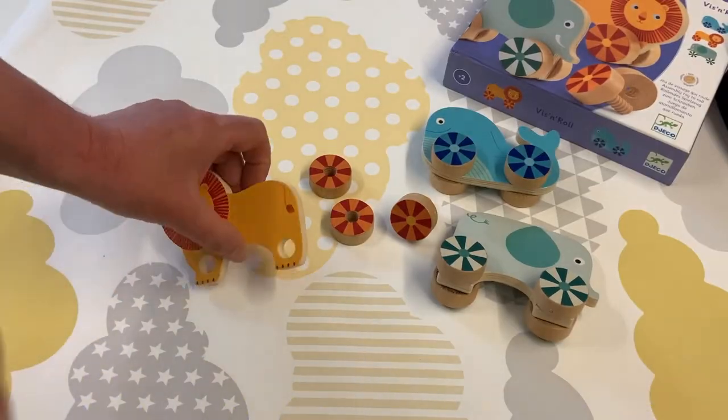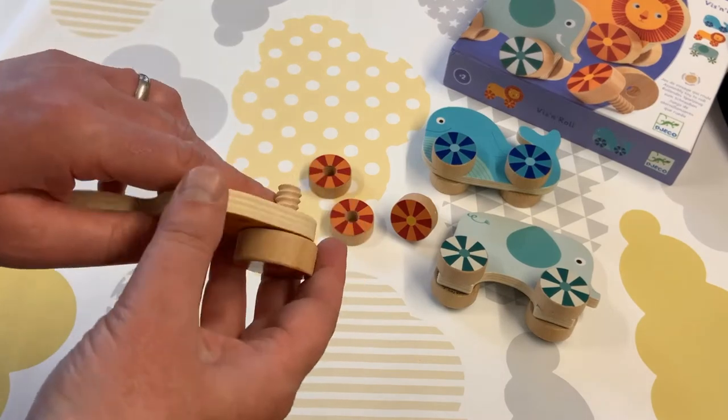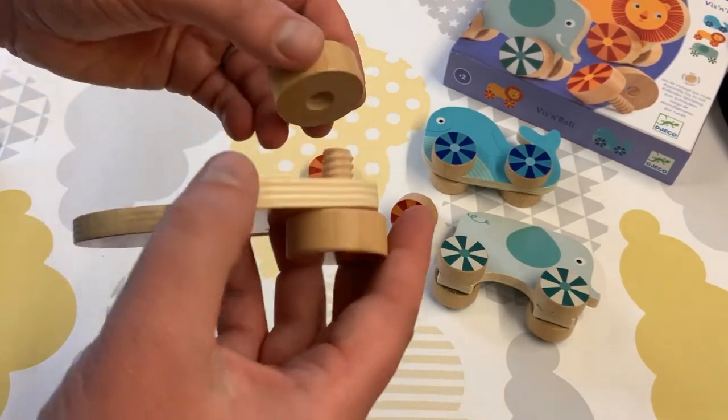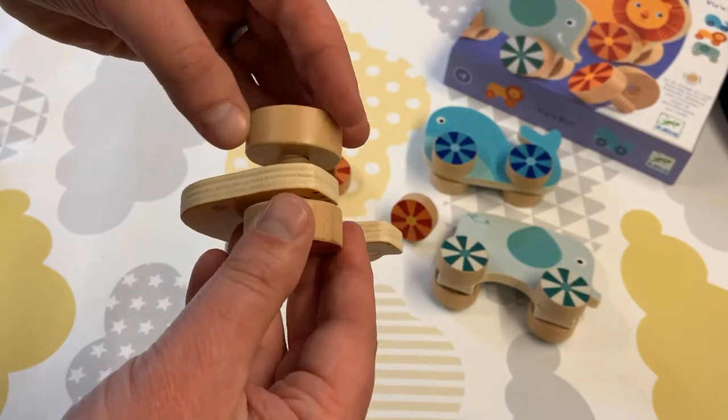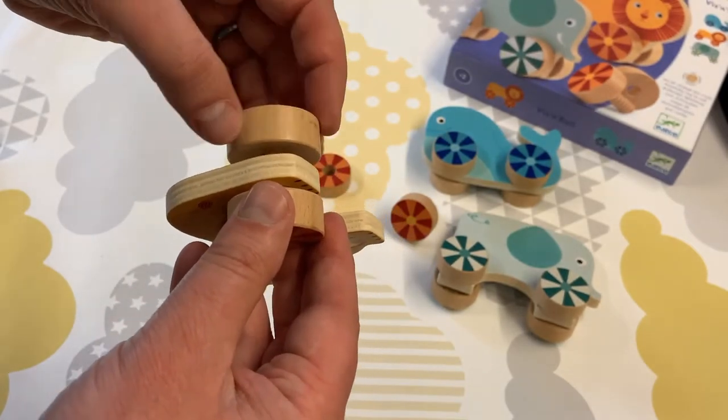To create your animal you'll need to put your wheel through the hole, find the corresponding piece, and then use all your skills of dexterity to turn the pieces together. This means holding one still and turning the other one.